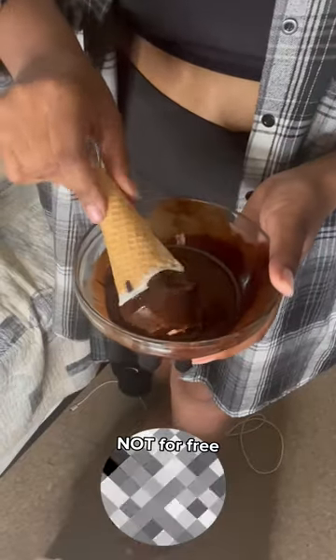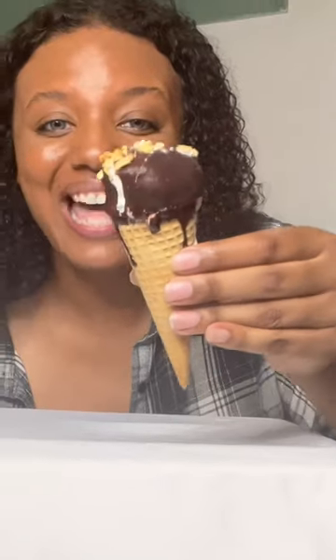After that, grab your room temperature chocolate and dip the ice cream into the chocolate — it feels like I'm 16 working at McDonald's again. Next, dip the cone into the nuts immediately after the chocolate, and look at that, we got a drumstick. Taste test!